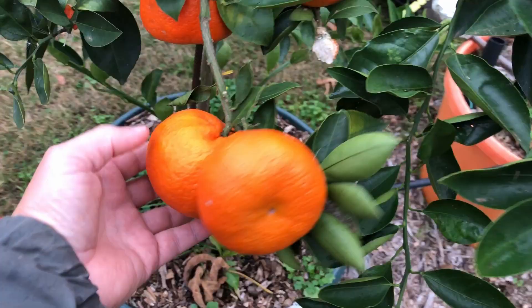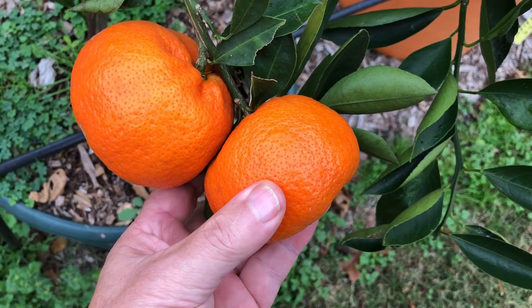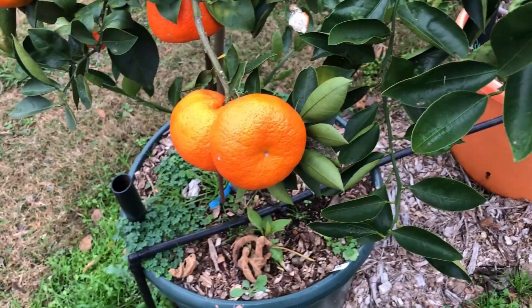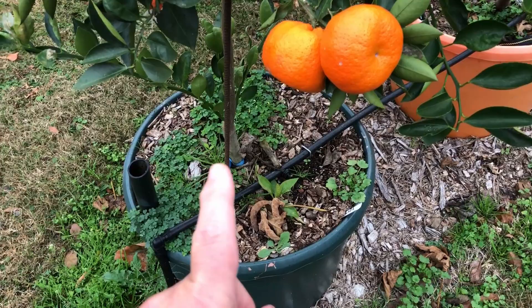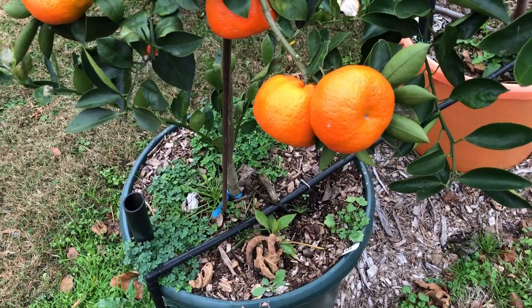These are almost as big as a softball — kind of flat, not exactly round. They're soft, they're ready. As you can see from the peelings on the ground, I've been eating a few. We've probably picked six, and there were at least a dozen on here. This is the first year I've had this tree, though it's not a first-year tree — I'd say it's about three or four years old.